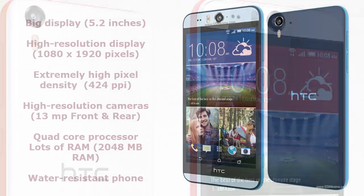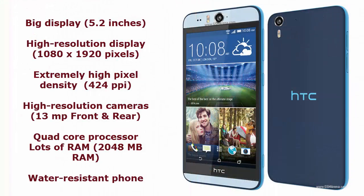When it comes to the pros, it has a very large, high-resolution display with great pixel density. For the camera, it has a 13 megapixel rear camera as well as a 13 megapixel front camera, and both are capable of recording 1080p HD video. The rear camera has dual LED flash, an aperture size of f/2.0, and a focal length of 28mm.